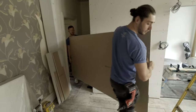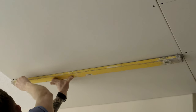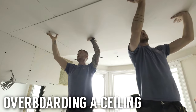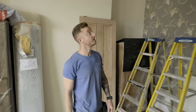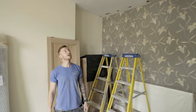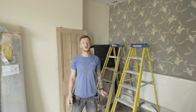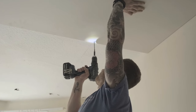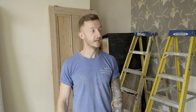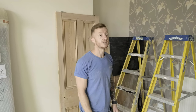Hi, I'm John from A&E Construction and you're watching Build with A&E. Today we're going to show you how to overboard a ceiling. We're in this Victorian property in Leamington and rather than rip down all this ceiling — it's going to make a lot of mess — we're going to simply overboard it. It's often a more cost-effective, safer, easier, cleaner way of doing things. It saves a lot of mess and today I'm going to show you how.